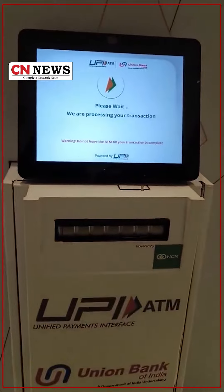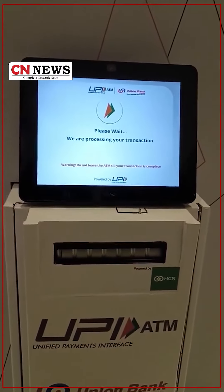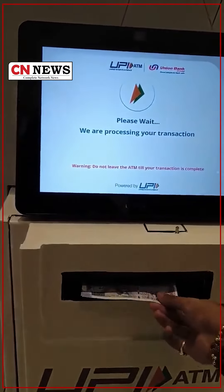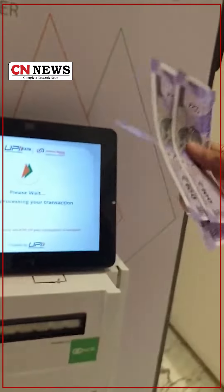Okay, so the transaction is getting processed now. Let's see if I get a 500 rupee note or five 100 rupee notes. Come on, money! Okay, our money has arrived. Wow, we have 5 crisp notes of 100 rupees!